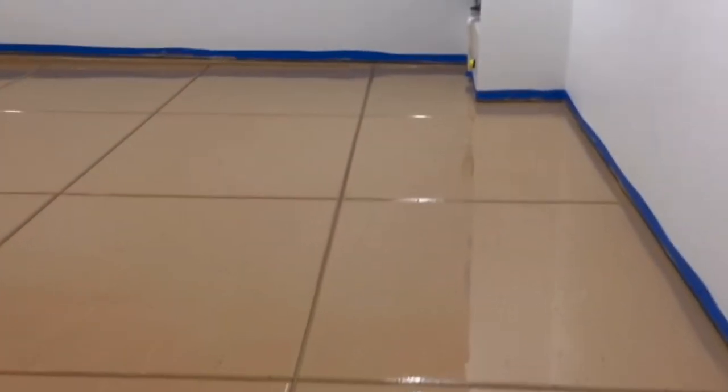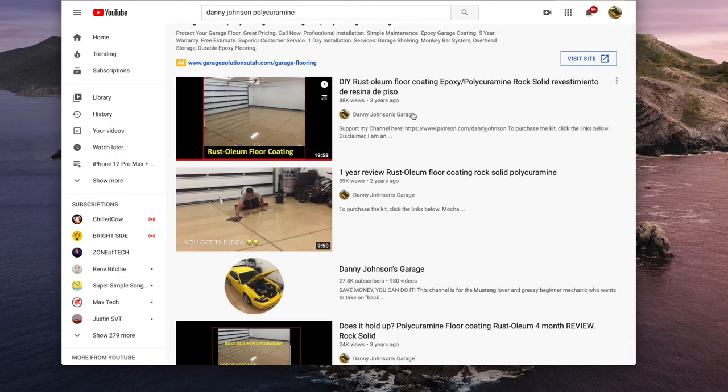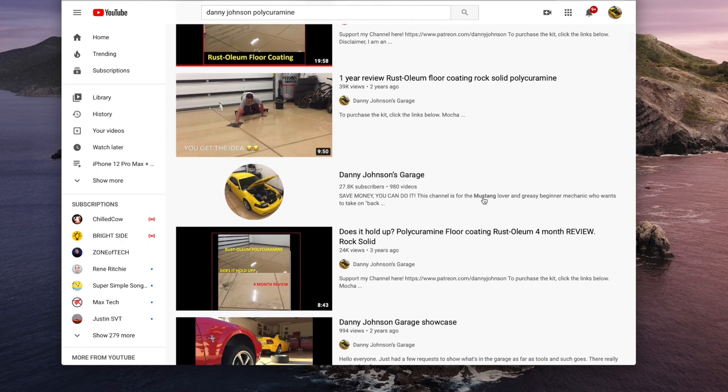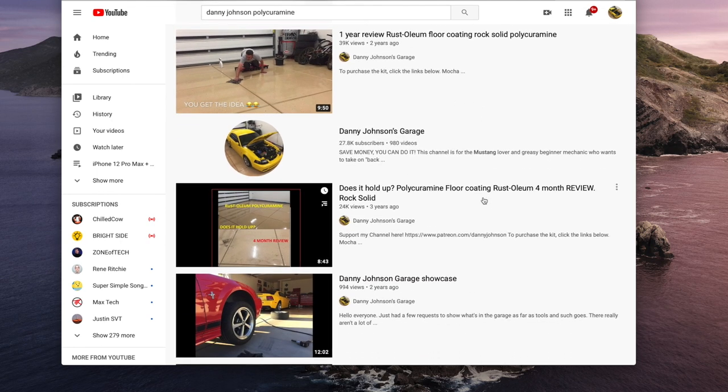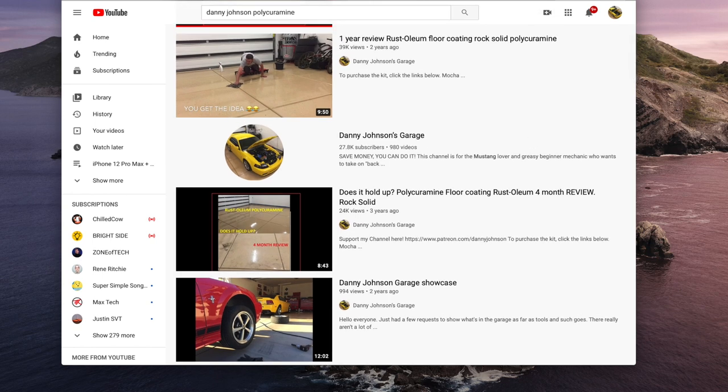We've done all kinds of stuff to this floor — changed several transmissions, motor mounts, installed headers, all kinds of stuff. I'll put a link to the install video and the reviews in the video description if you're interested. But today I just want to give you a three-and-a-half-year review.